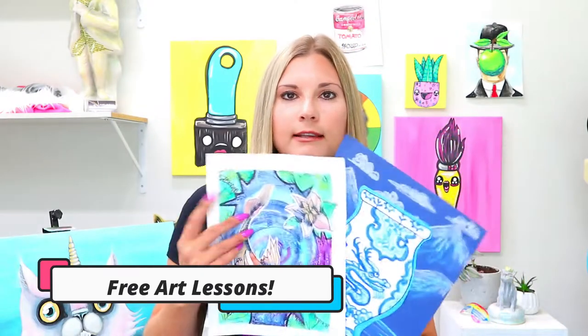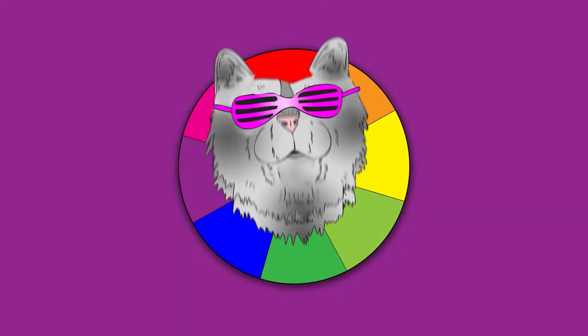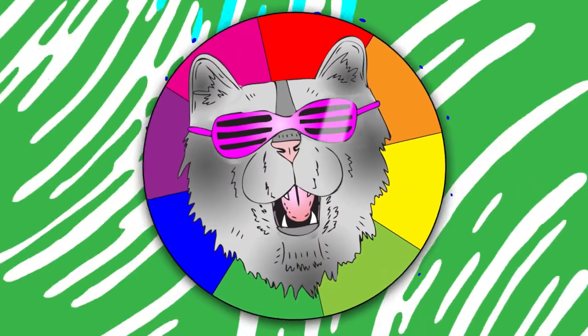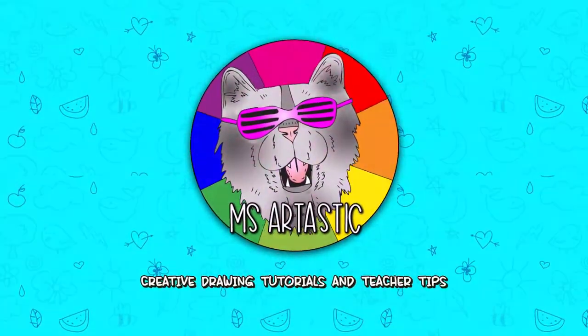Hey guys, I'm Kathleen McGivern and I'm Ms. Artastic — the creator of everything Ms. Artastic, anything in Artastic Nation, this YouTube channel, the Ms. Artastic podcast, and of course my art teacher membership called the Artastic Collective.